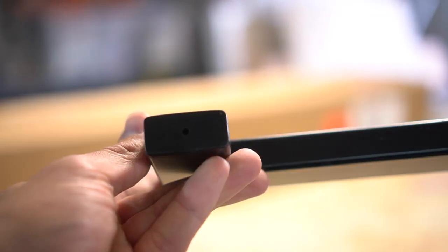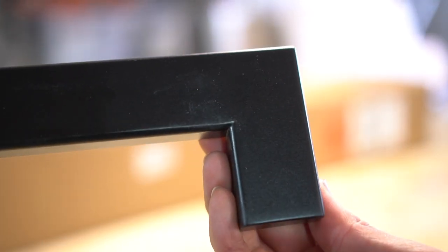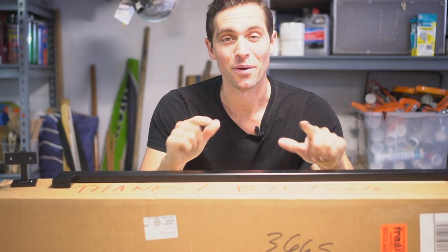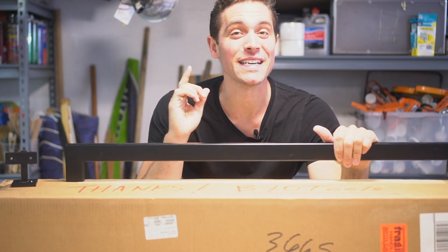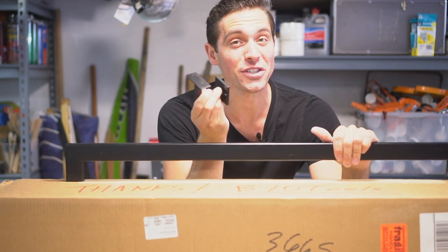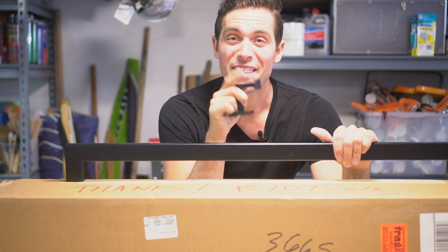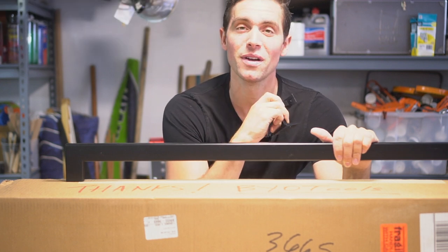The handrail itself is 16 gauge tube steel with black powder coat and a satin finish. I'm using their standard three-foot section, but they do custom sizing from three feet all the way up to 16 feet depending on your span. Bold Manufacturing loved my recent wood interior handrail project so much they wanted me to do one on their exterior products — so let's get this thing installed.